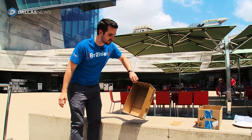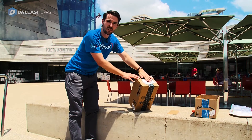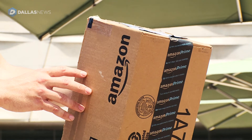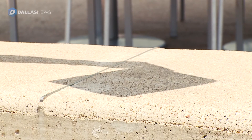Position your pinhole projector so the sun passes directly over the hole pricked in the tinfoil. Line your box up with the sun using the shadow the box casts on the ground. On the viewing screen inside you can see a small disk — this is what the disk of the Sun looks like right now.